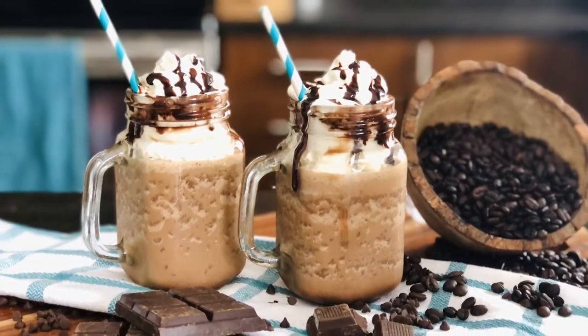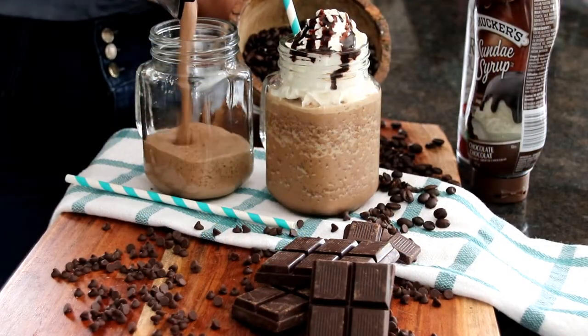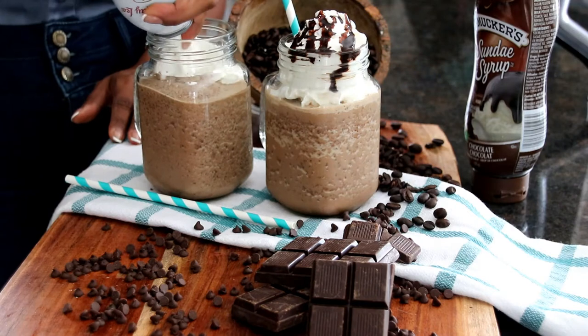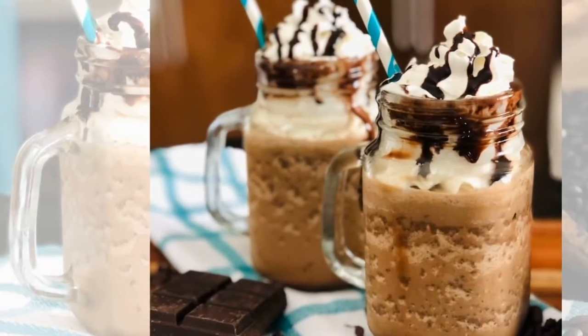Today at Crystal's Kitchen, I will be making my Starbucks Java Chip Frappuccino. Hi, welcome to Crystal's Kitchen. I'm Crystal and welcome to my kitchen. The Java Chip Frappuccino has coffee and chocolate in there. The combination is so divine, so refreshing, and it's so easy to make.